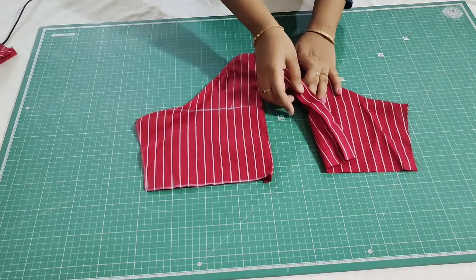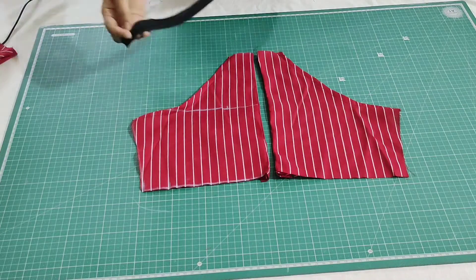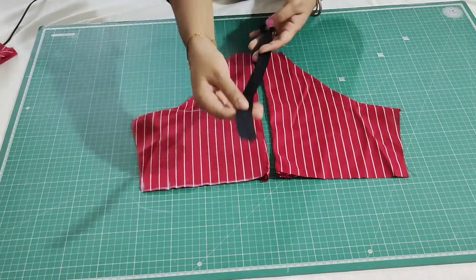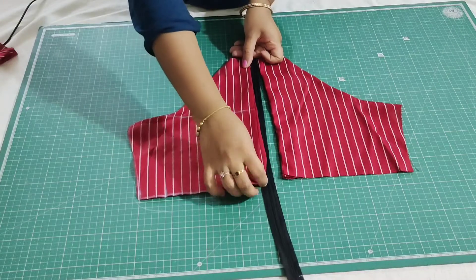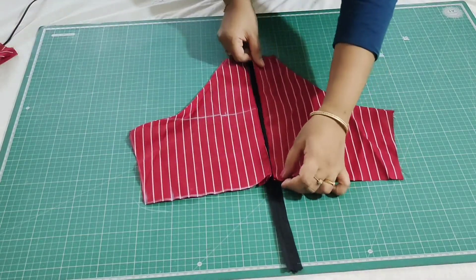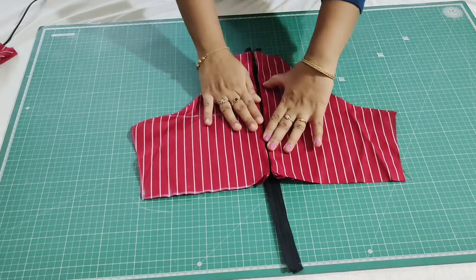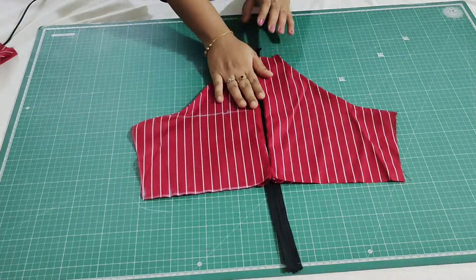Now I'll show you how to attach the zipper. I have taken an invisible zipper in black color. Just place the borders above this zipper and make a close stitch. Before attaching the zipper, change the presser foot to a zipper foot and then stitch it.